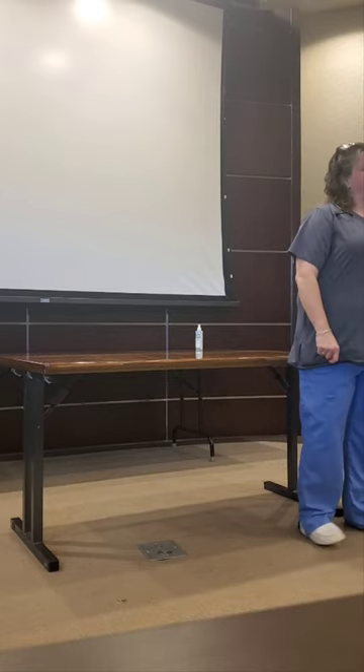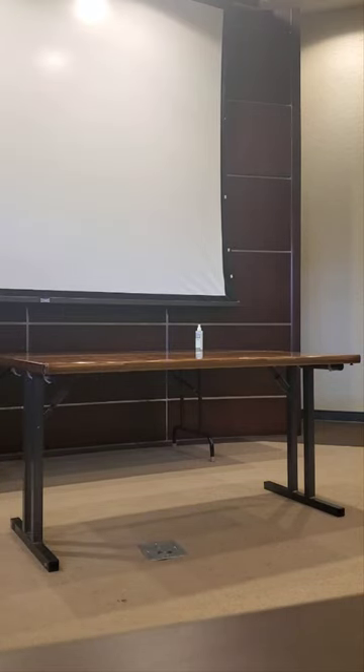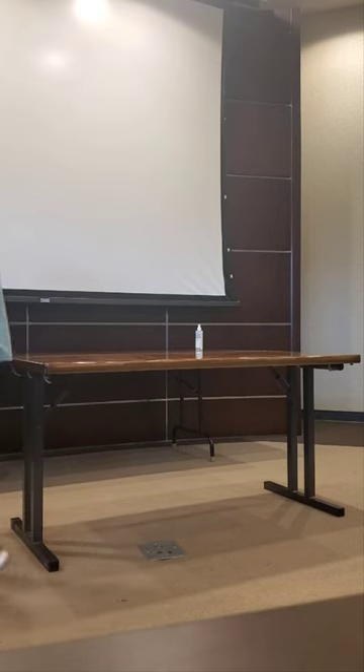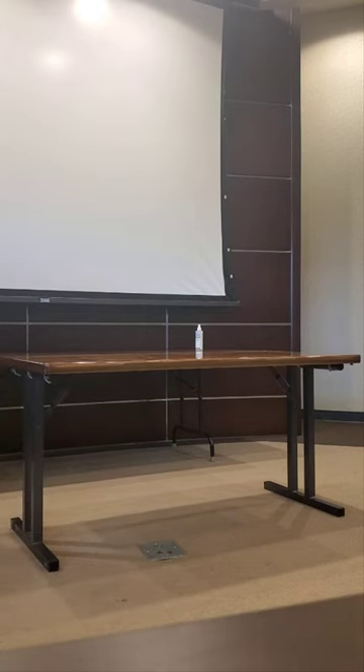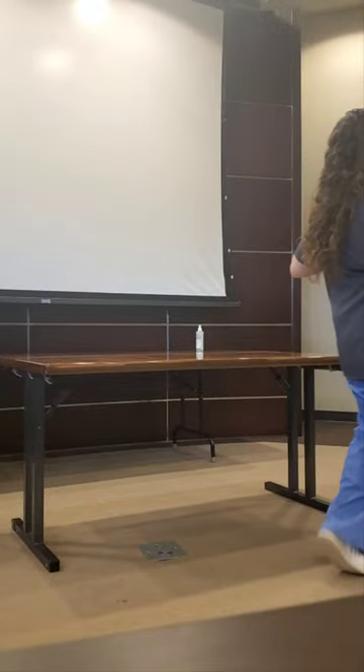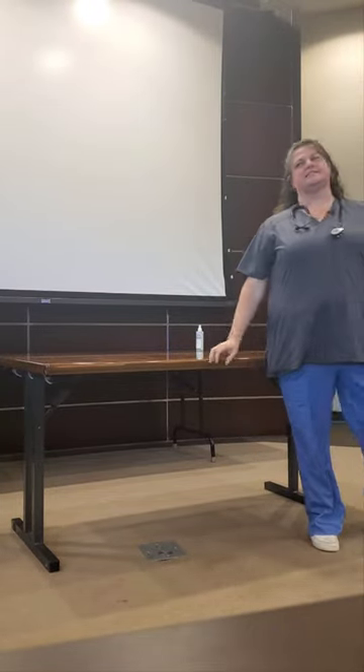Okay, one more volunteer. This time I'm going to do it without talking through each step out loud. I'm going to skip over the first steps of gathering my supplies and jump right in.